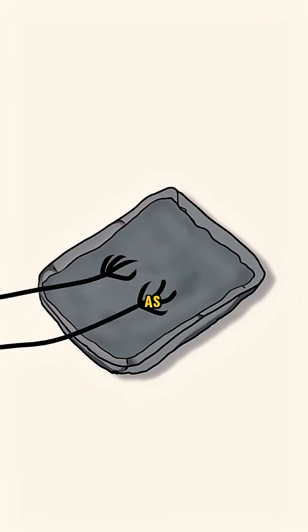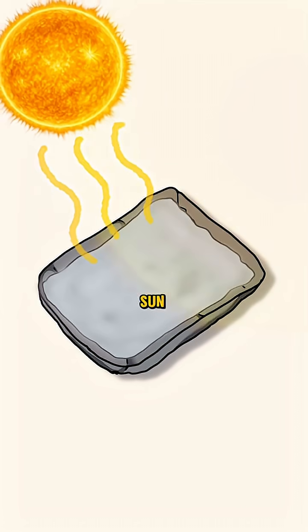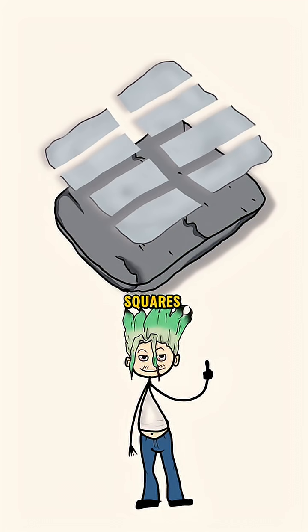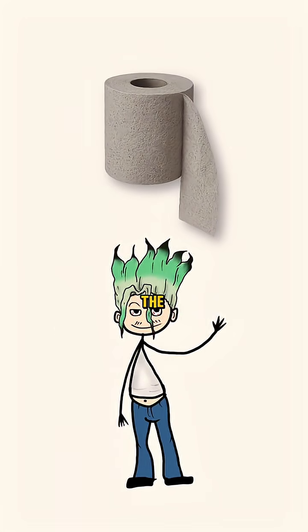Finally, spread it as thin as possible on a flat rock. Let it dry under the sun. This is your primitive paper sheet. Once it's dry, peel it off. Cut or tear it into squares. And there you have it — you've just made toilet paper like the earliest humans.